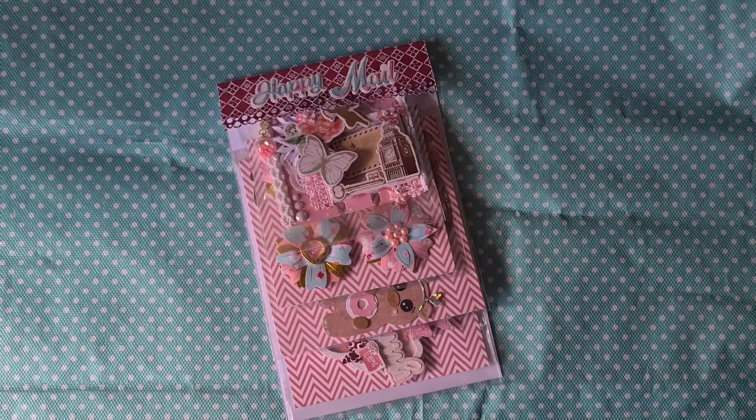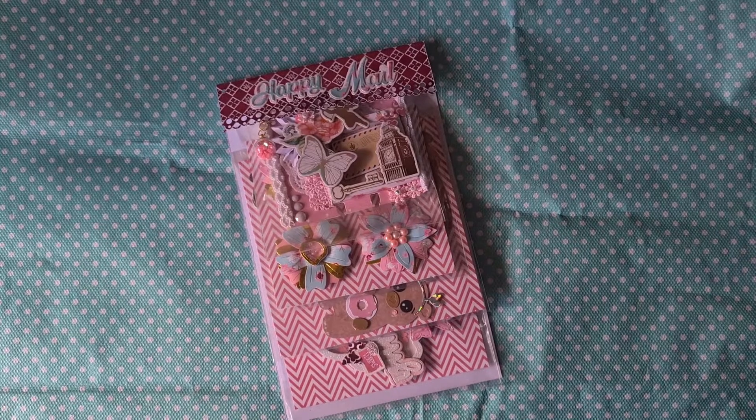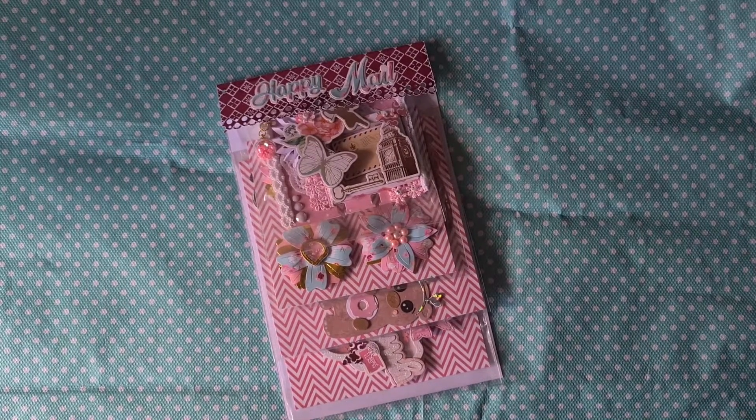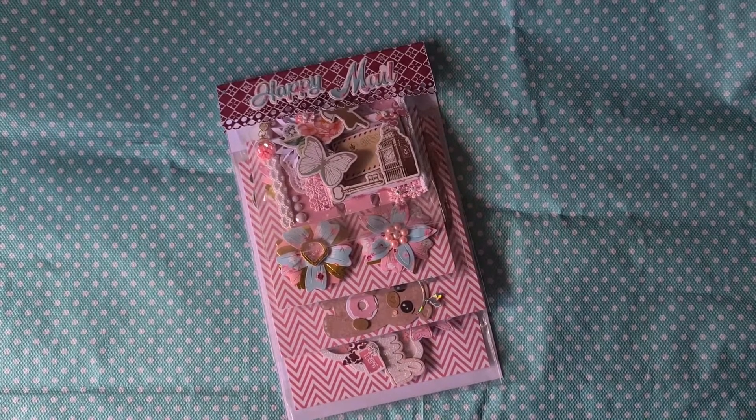Hello everyone, welcome to PaperCraftMix. It's me, Brigitta, and today I'm coming to you with challenge entry 3 for my challenge, and this one is from my crafty sis Patricia, Pet's Crafty Haven, here on YouTube and over on the gram.